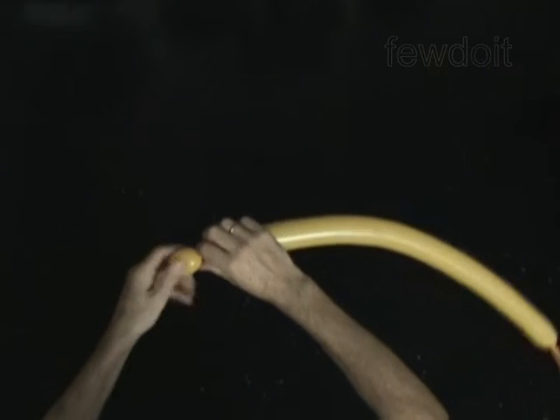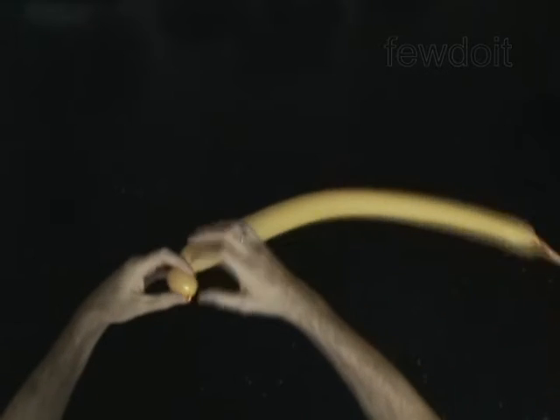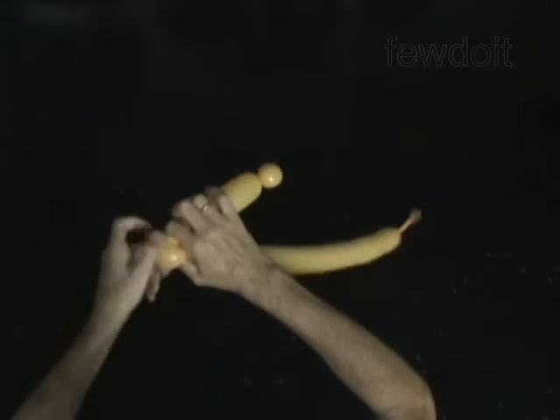Twist the first soft 2 inch bubble. Lock both ends of the first bubble in one lock twist. Twist the second 5 inch bubble. Twist the third soft 2 inch bubble. Lock both ends of the third bubble in one lock twist.